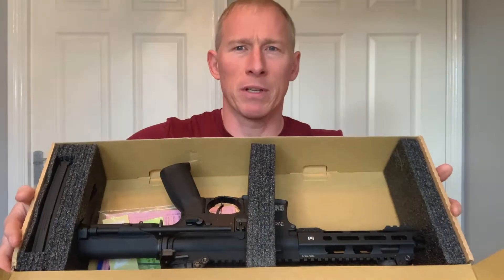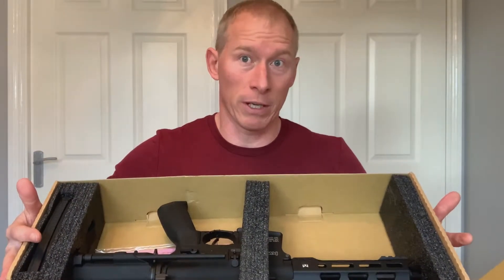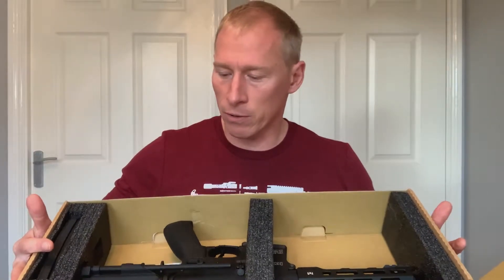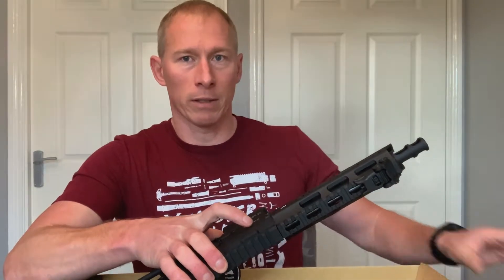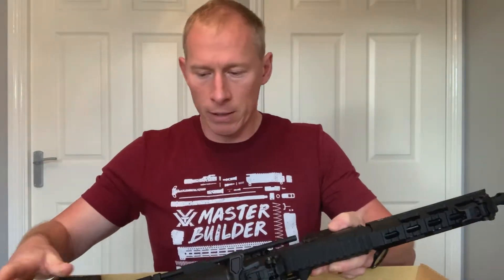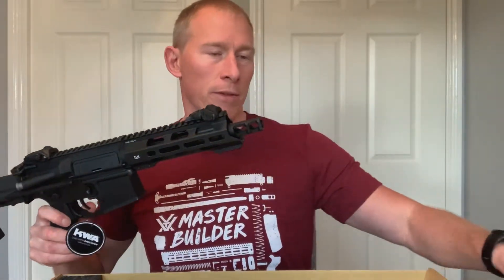So it comes packaged with foam inserts so it's going to be safe while it's traveling to you. Get rid of that foam — never going to use that again. So first things first, let's take a look at the rifle itself.